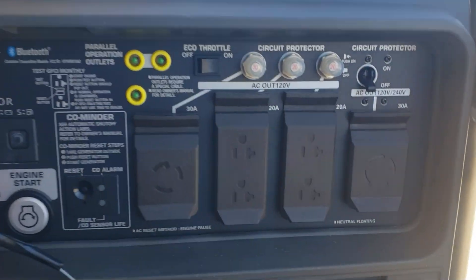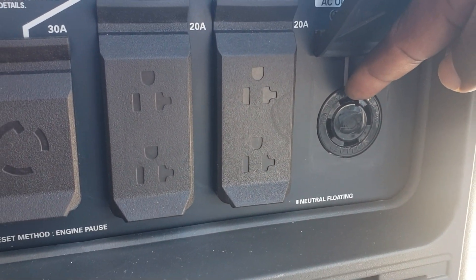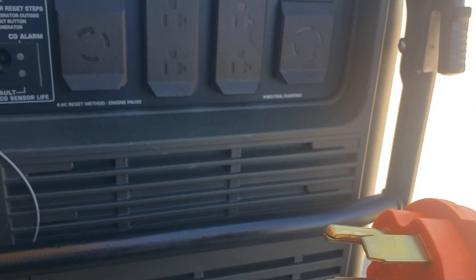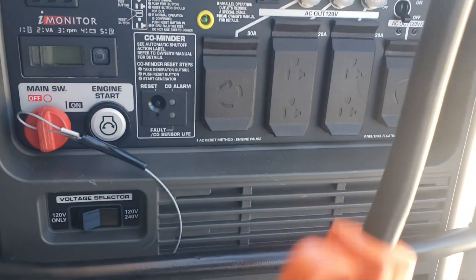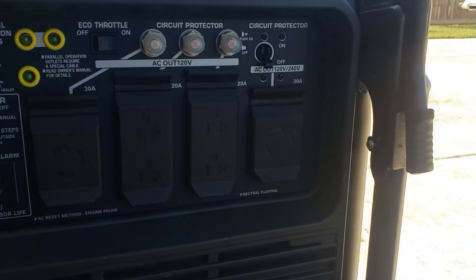The Honda EU7000i has a 30-amp plug right here, so we have to use an adapter. On my home I have a 50-amp inlet plug — it has a plug like this, 50-amp. So in order to get that plug working, I have to use a 30-amp adapter to a 50-amp plug.